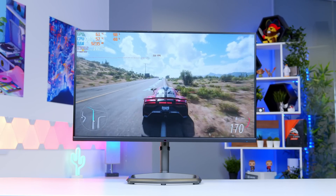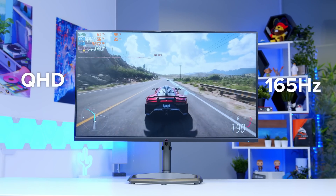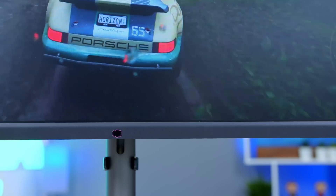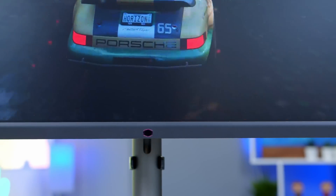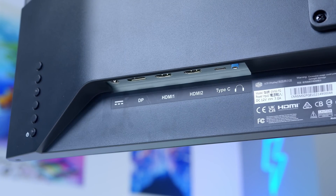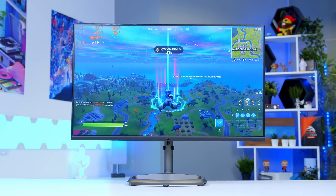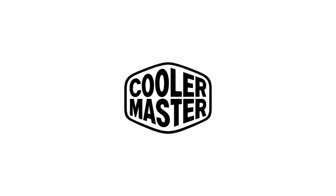The Cooler Master GM32FQ features a Quad HD panel, 165Hz refresh rate, and fast 1ms response time. Plus, with support for G-Sync and FreeSync Premium, you're sure to have a tear-free gaming experience. The included IPS panel also looks fantastic, providing deep, rich colours all of the time. Learn more at the links in the description below.